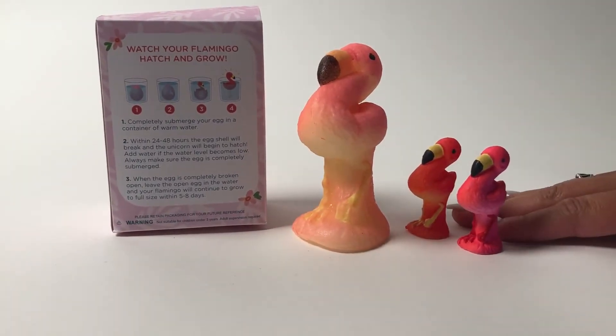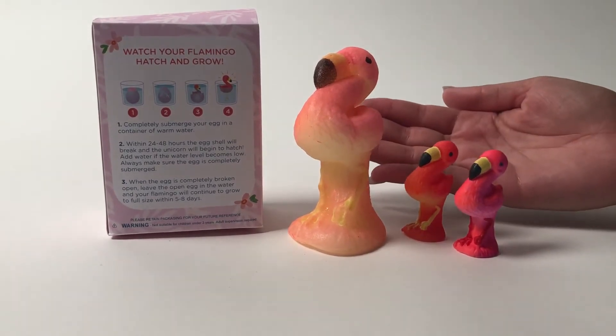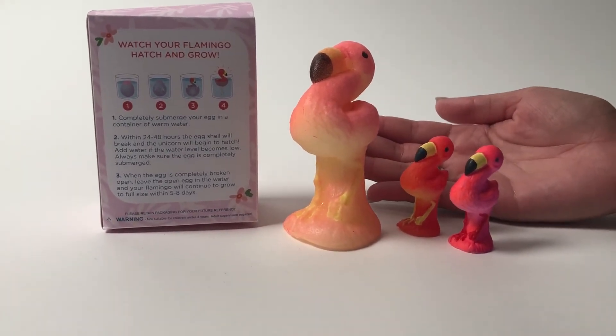They start off this small, then you just wait 24 to 48 hours and they'll grow this big. You can watch your flamingo grow bigger and bigger. How fun is that?